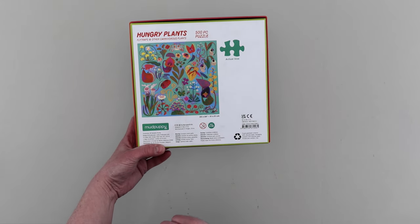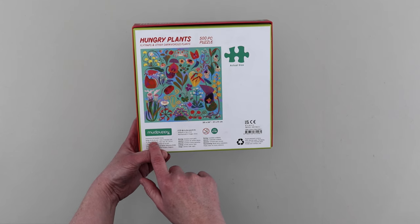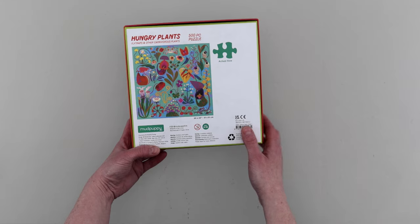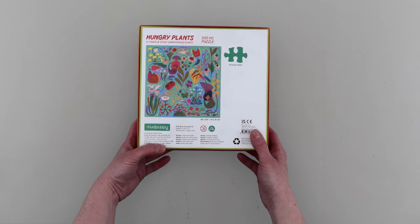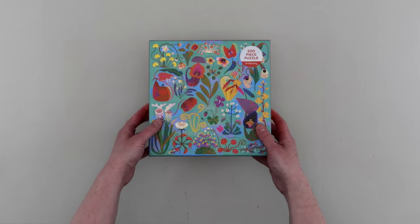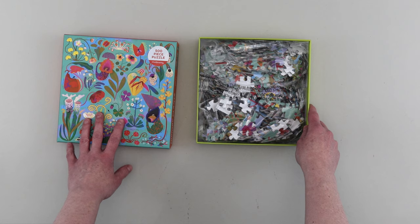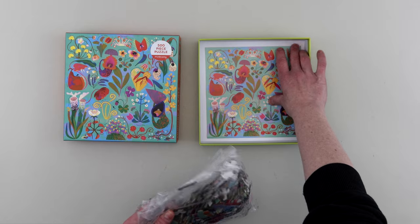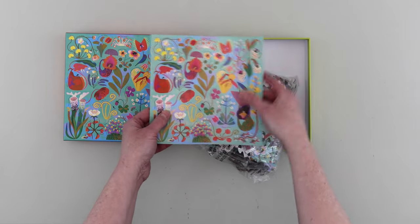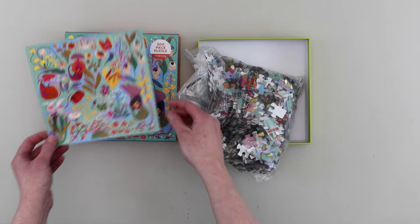It does say illustration by Natasha Durley, and yeah, just designed and copyright for Mud Puppy. Very nice, and it's a square — 51 by 51 centimeters. Oh nice, that'll be interesting. So let's take this lid off. I do like the box; it feels like a good quality box. Oh, those are big pieces! Oh look, there's a poster — it's actually smaller than the box, so it is quite small.